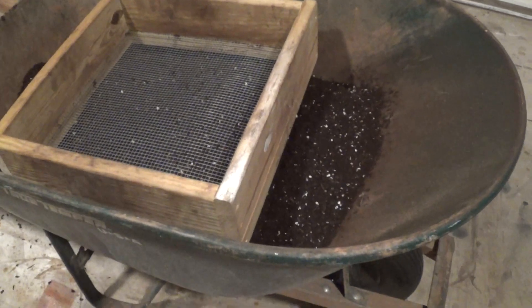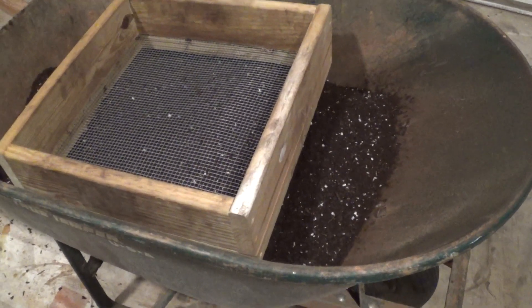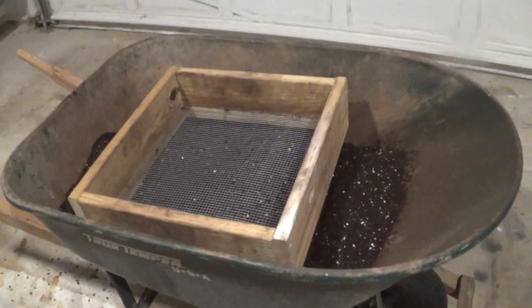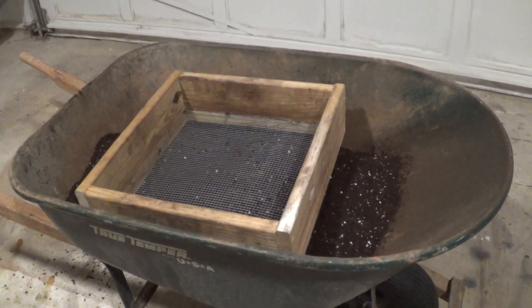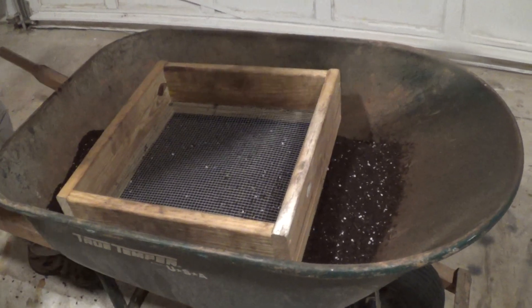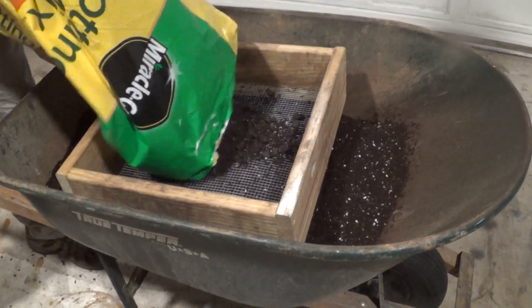This mixture is going to be some basic topsoil, and then we're going to add some black cow, some peat moss, and perlite to it. We'll give you a basic show of what our homemade sifter does.